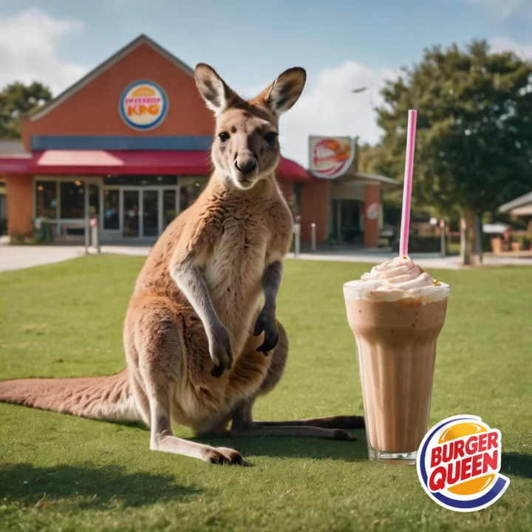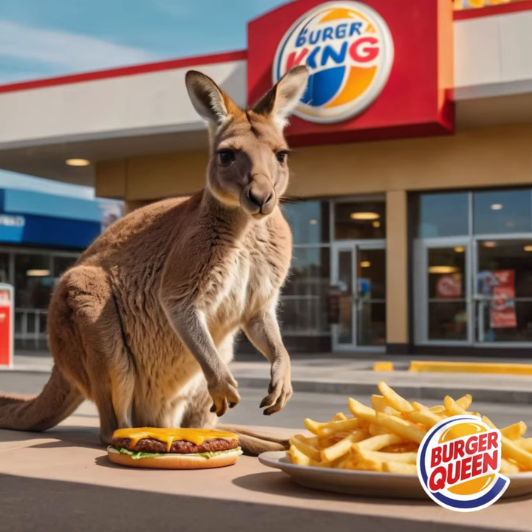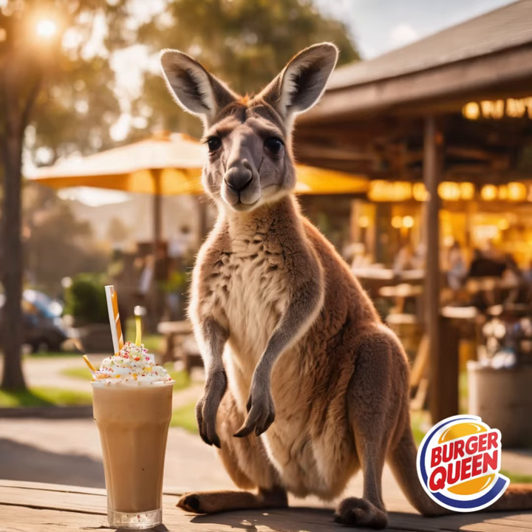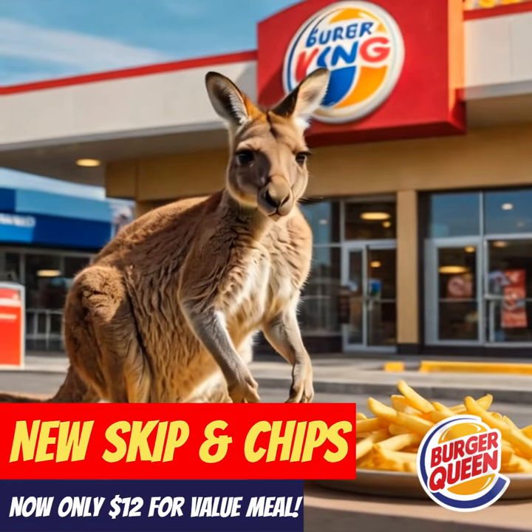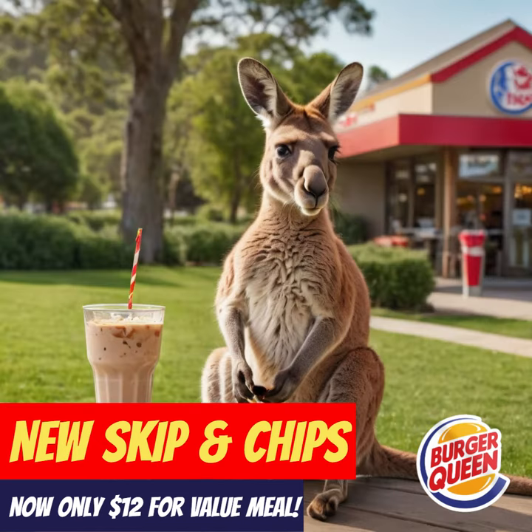It takes two hands to handle a whopper, they're the tastiest burger, like Hungry Jacks. You've got to put it down to drink your shake, to munch your chips, to take a break. It takes two hands to handle a whopper, cause the burgers are bigger, like Hungry Jacks. They're not too big for me.